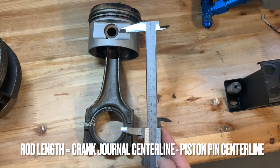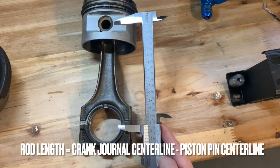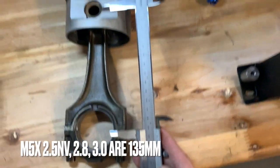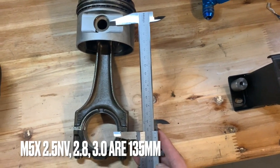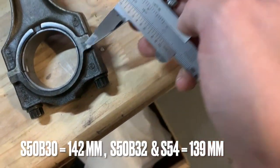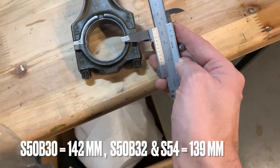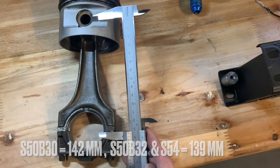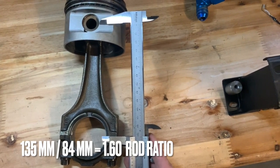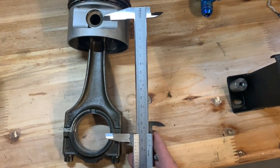The rod is measured from the crank journal center line to the piston pin center line — in this case that's 135 millimeters, which is the most common length in M50 motors. The 2.5 non-Vanos, the 2.8, and the 3-liter all have 135mm rods. The TU 2.5 had 140mm rods, the Euro S50 at 142, the 3.2 has 139mm, and so does the S54. You get the rod ratio by dividing the conrod length by the stroke: 135 divided by 84 gives a rod ratio of 1.6.